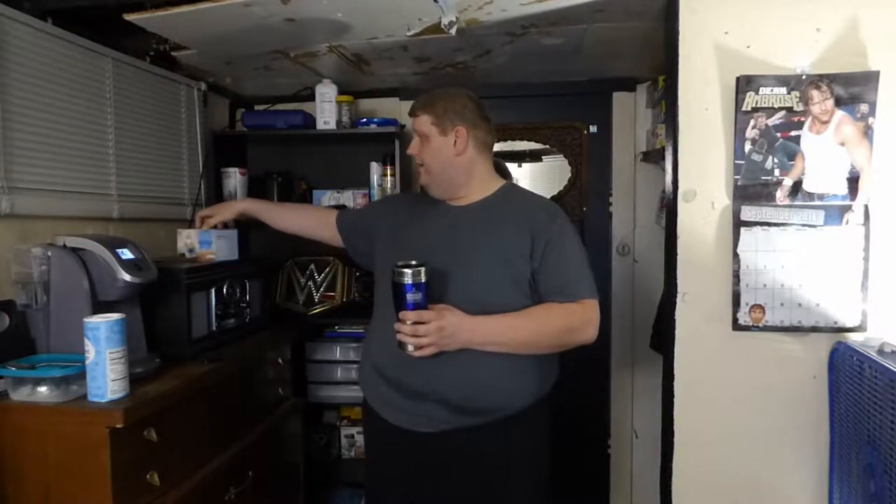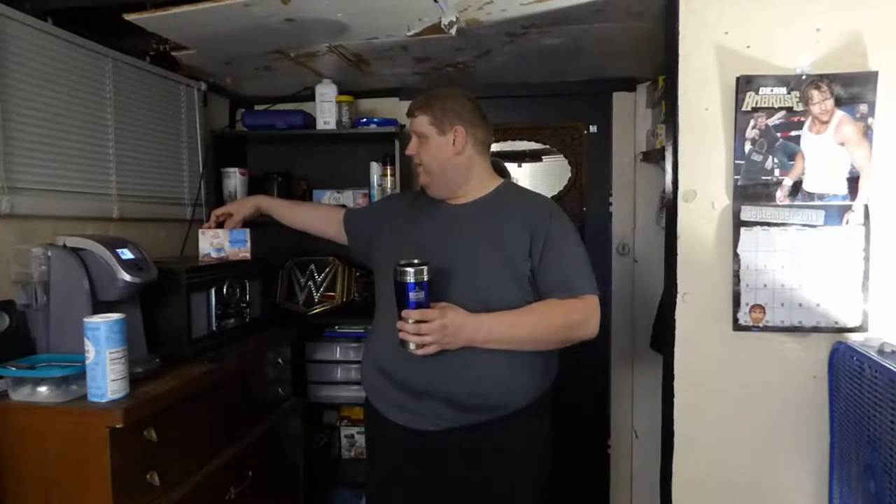Alright, I'm back. So that's the Coffee Mate 2-in-1 coffee and creamer, French Vanilla. Let's find out how it tastes.